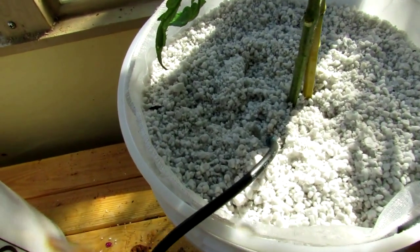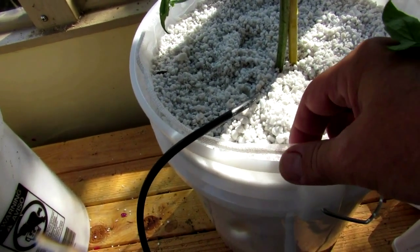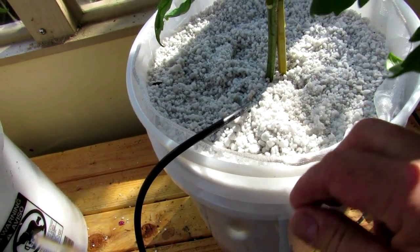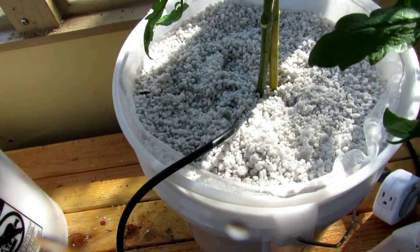As far as the bucket goes, it's just standard vermiculite put inside a five gallon paint strainer, which keeps all that vermiculite from going down into the drain tube and back into your bucket and into your pump and screwing up the whole works.